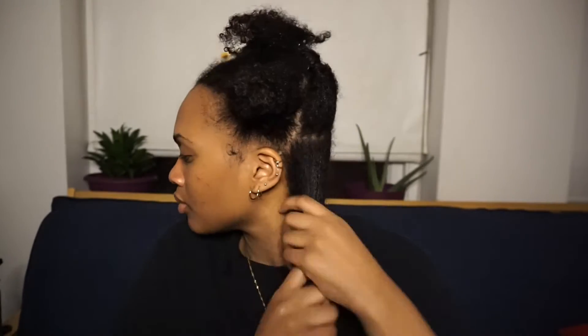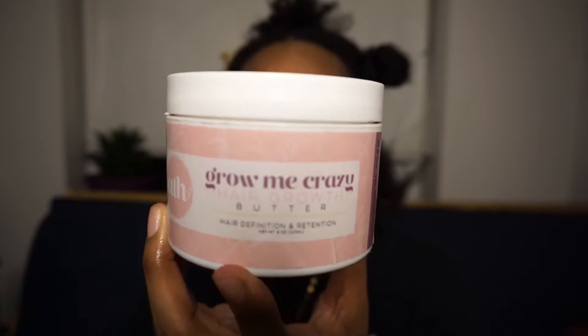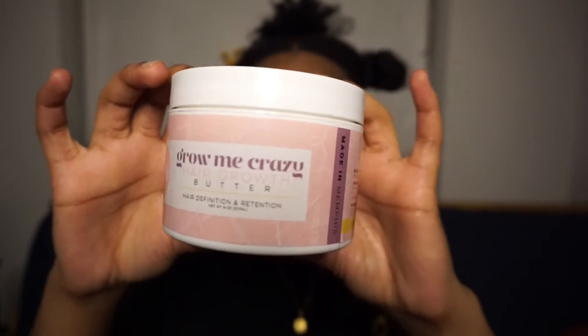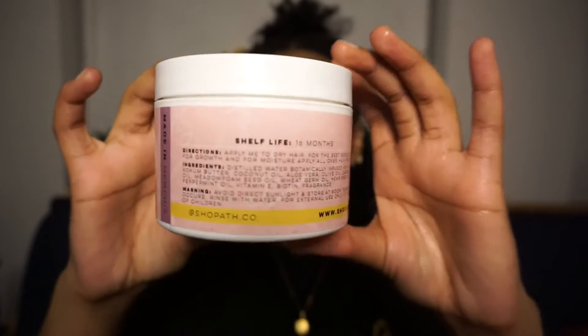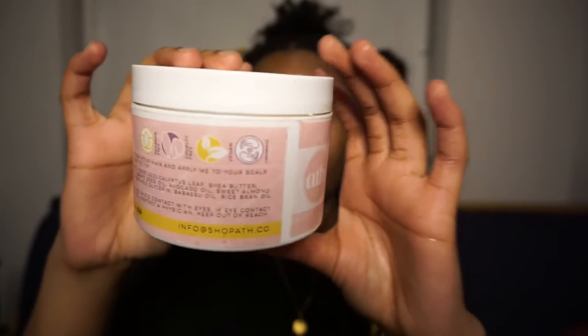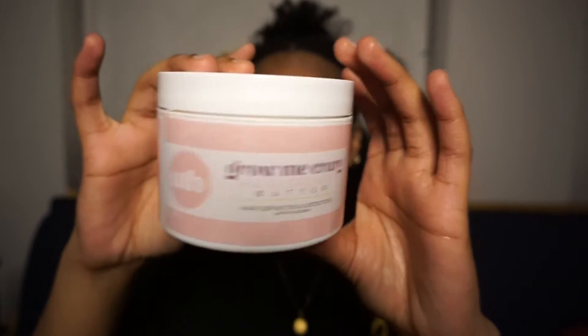I've already started by shampooing, conditioning, and putting a protein treatment in my hair. Now I'm going to use my Grow Me Crazy hair growth butter from All Things Hair to moisturize. It's something similar to a whipped shea butter — all the ingredients are organic and they're right on the back of the packaging, and it's not even a long list, so that's how you know the ingredients are good.